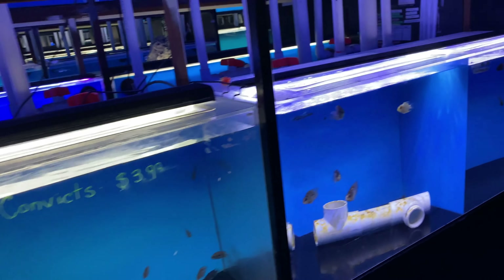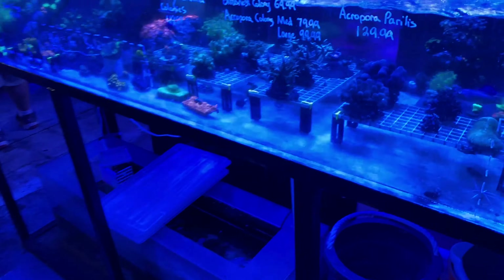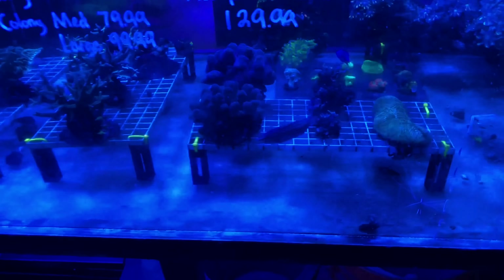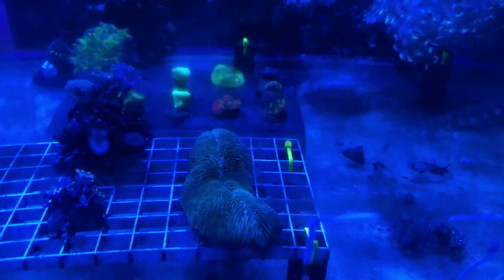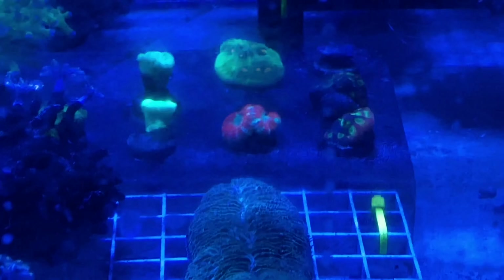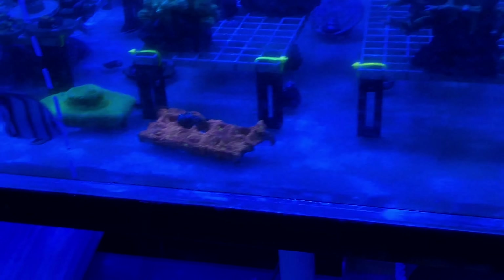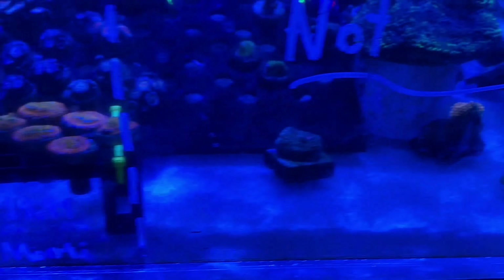We are back at Exotic Aquarium. If you don't know, I've done a couple different tours from here — this is where I've been getting all my big aquariums from. For all of you guys that keep asking where I get my large aquariums, I get them from this place right here. They always got them in stock, and if they don't, put in your order and they'll get it shipped, then give you a call to pick your tank up.